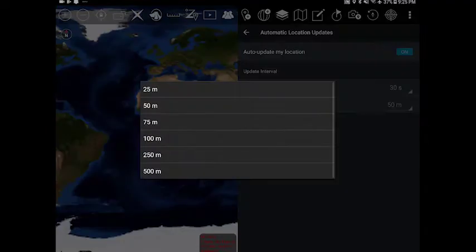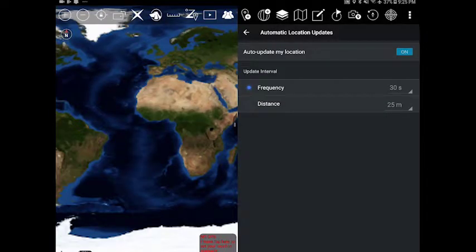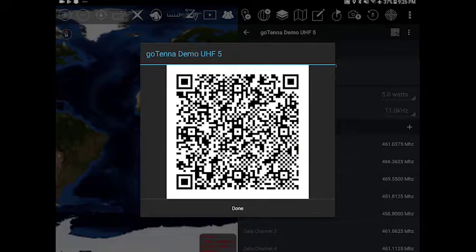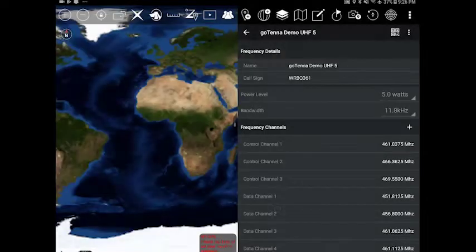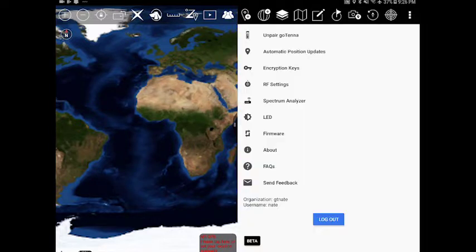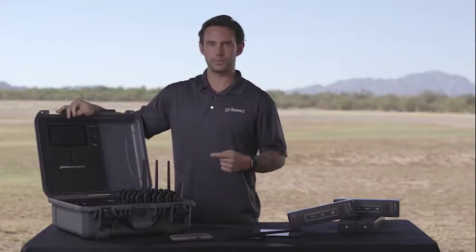The Gotenna Pro Deployment Kit puts out a Wi-Fi signal. So if you're anywhere in the world, it'll allow you to download the applications that you need, download the frequencies that you need, and anything else to operate the Gotenna completely offline. When in deployment mode, it's putting out the Wi-Fi signal. You can pair up to your device, open up a browser, and choose any website, and it'll bring it up just like a hotel login, allowing you to choose which application you want to use and which plug-in you want to use. Now you're able to deploy anywhere in the world with Gotenna.